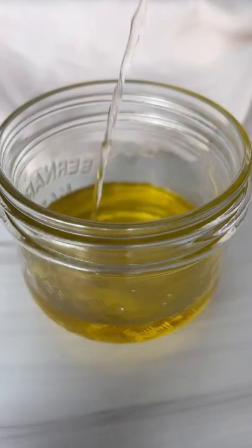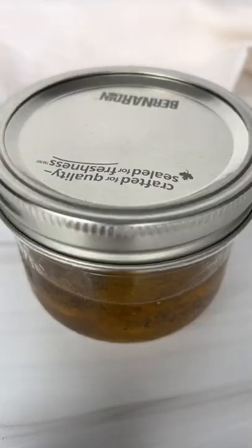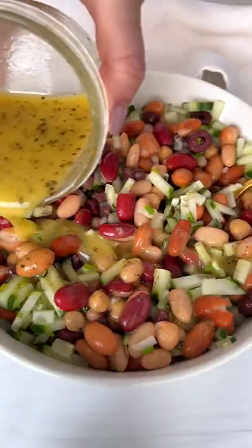For the dressing I could chug, add olive oil, white wine vinegar, agave or maple syrup, salt, pepper, dry oregano, and dijon mustard. Give it a shake and pour it on top.